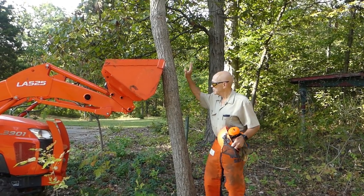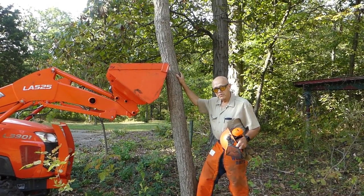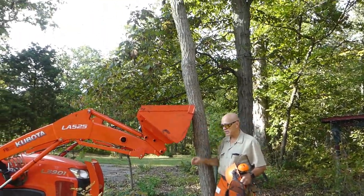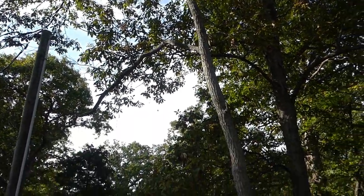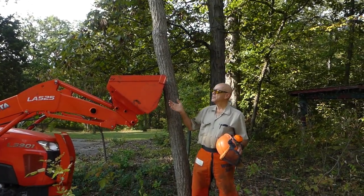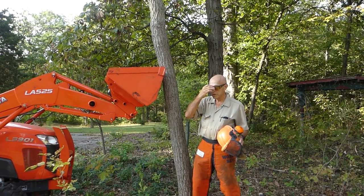Susan and I are out here with one of our sassafras, and if she leans that camera back and looks up, you'll see this thing got a lot of back lean. On a little tree like this, there's no room for wedging, and if I cut it the way it leans, it's going to go over our electric wire that runs out here to our security light.